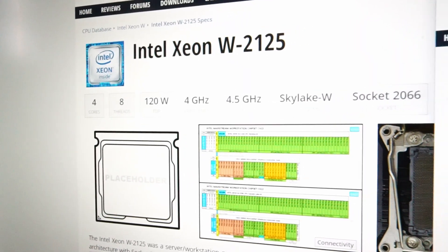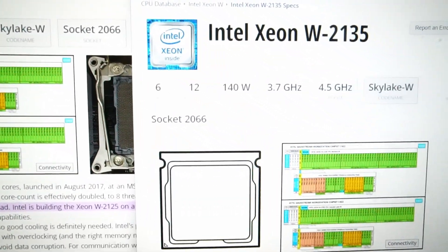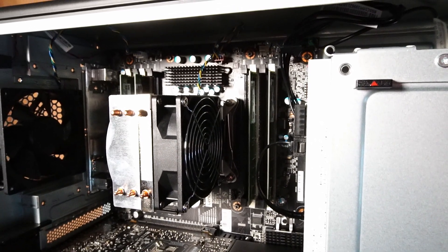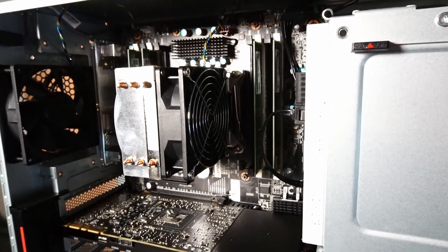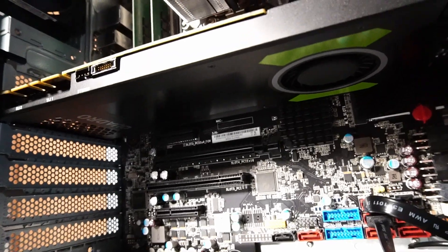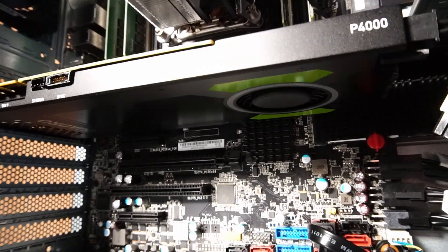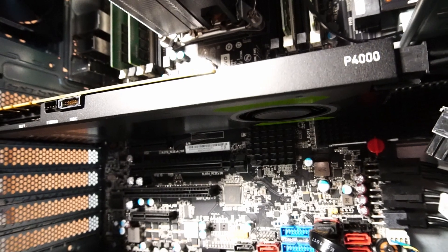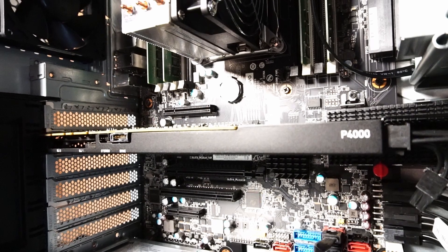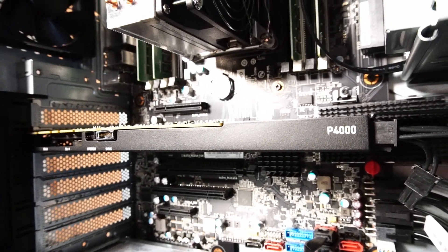I'm hoping the lower base frequency of the W-2135 is compensated by the increased core and thread count. The PC currently has 64 gigabytes of Samsung DDR4 2666 MHz RAM. We'll be replacing the NVIDIA Quadro P4000 GPU, which has 8 gigabytes of GDDR5 memory. Although the RTX 2080 will outperform it in many tasks, don't discount the P4000 — check out my other video, as it still has a lot of power to give.